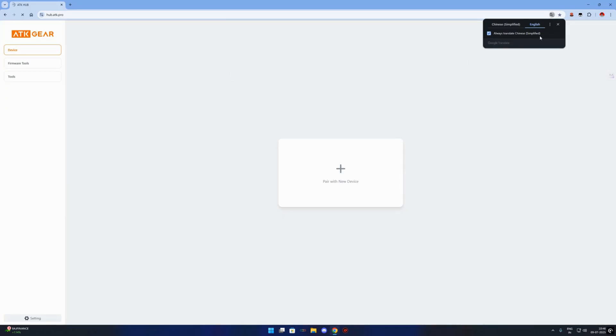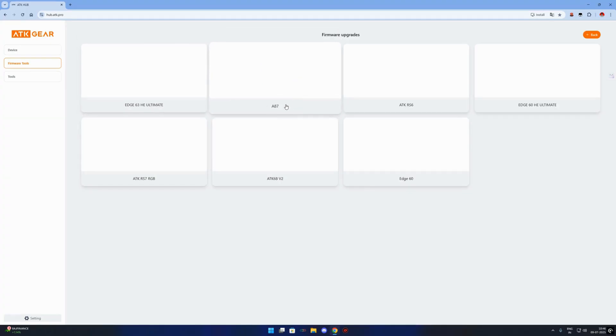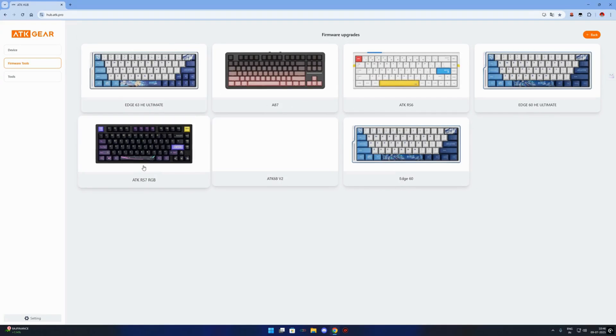Now, connect your VGN VXE R1 mouse to your PC using the USB cable. Make sure it's properly connected and detected by Windows. After that, the site will automatically recognize your mouse model. If not, there may be a small pop-up or button saying 'Connect Device' — click that to manually refresh the connection.